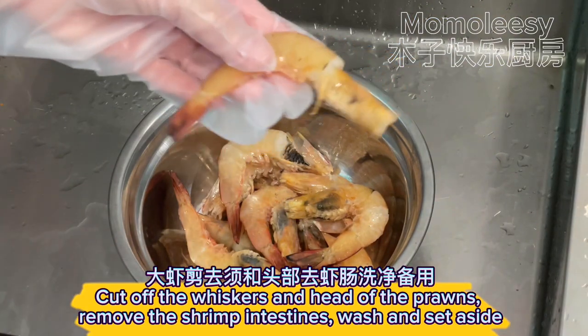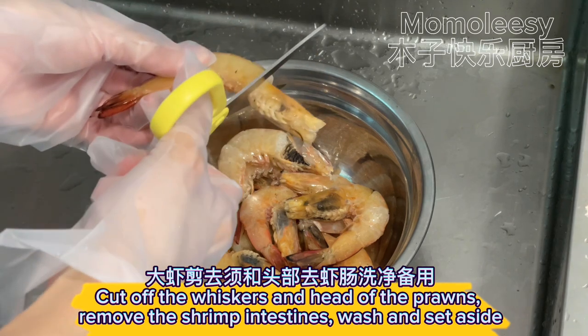Cut off the whiskers and head of the prawns, remove the shrimp intestines, wash, and set aside.